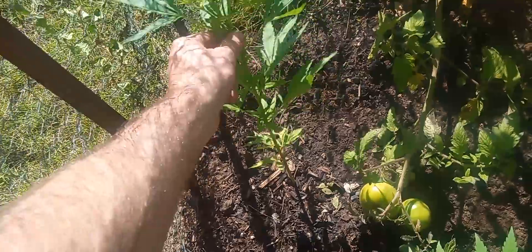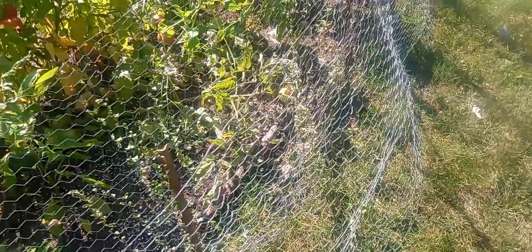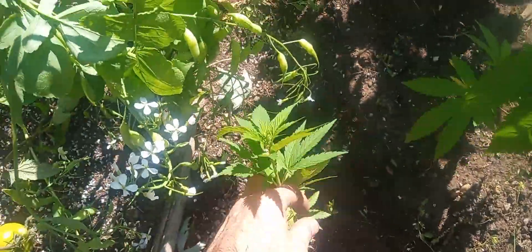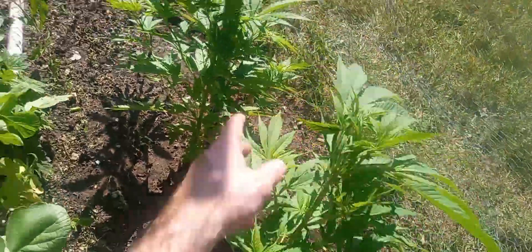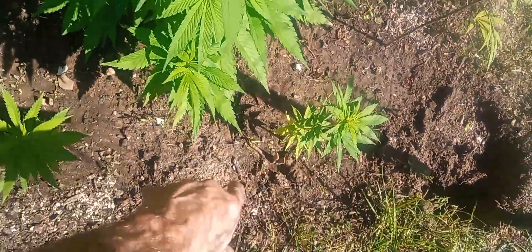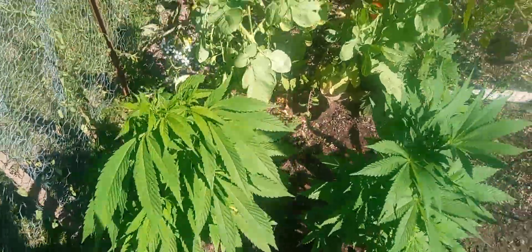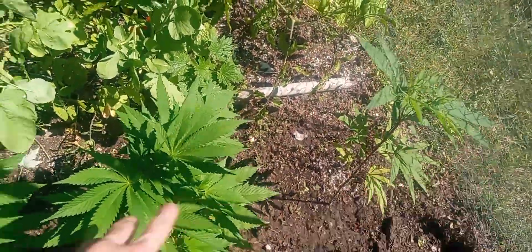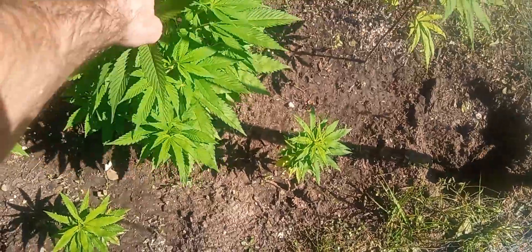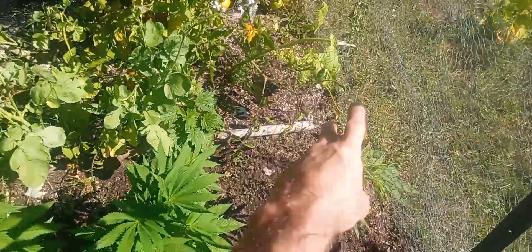This is Northern Lights crossed with Skunk again here, and this is Kush crossed with Blueberry. This little guy here is also Kush crossed with Blueberry — this one is a male, this one is a female. The rest of them are females except for these two little guys, which are also males. All the males I kept are Kush crossed with Blueberry. I'm going to leave the males so I get seeds from Kush Blueberry crossing with all the other strains — still crossing with Skunk, self-crossing with Kush Blueberry, and Kush Blueberry crossed with Northern Skunk. So I'm going to have Kush Blueberry Skunk, Kush Blueberry, and Kush Blueberry Northern Skunk.